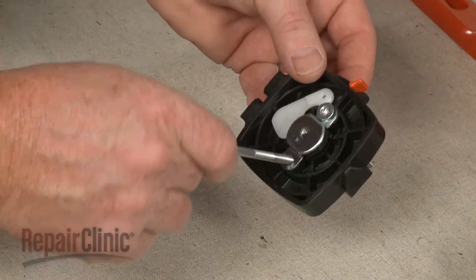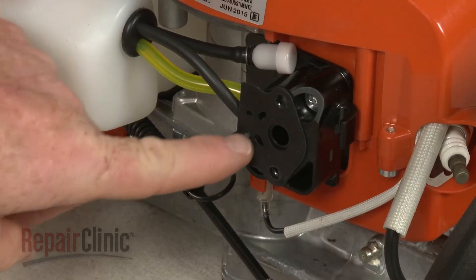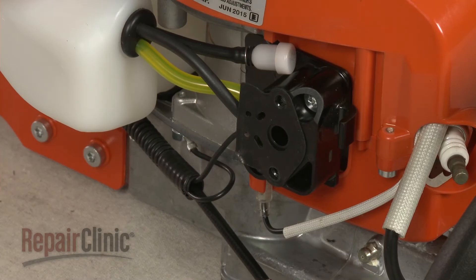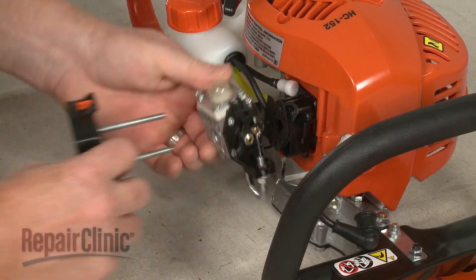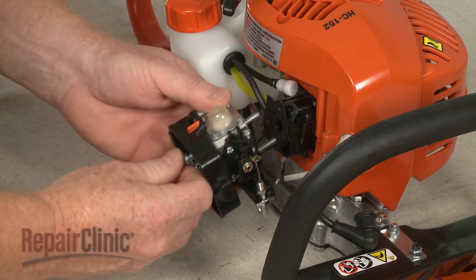Now position the carburetor on the bolts. Confirm that the mounting bolts have been inserted through the air filter base, and the intake gasket is in place on the isolator. Now align the carburetor on the bolts, then thread the bolts into the isolator and tighten.